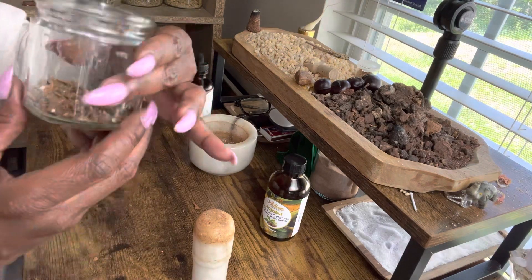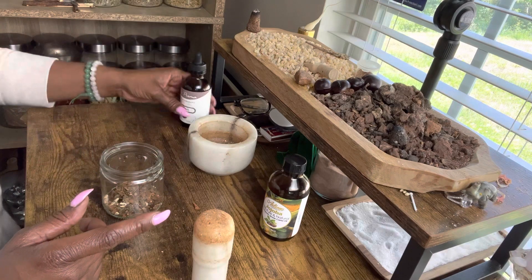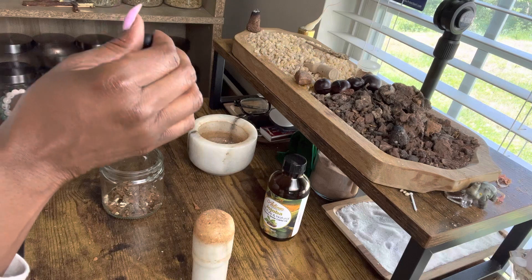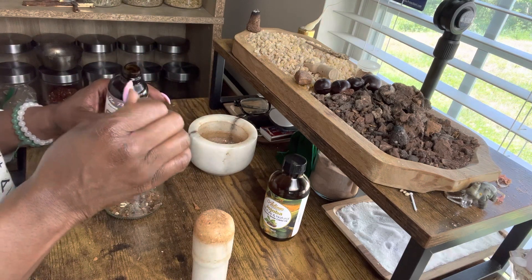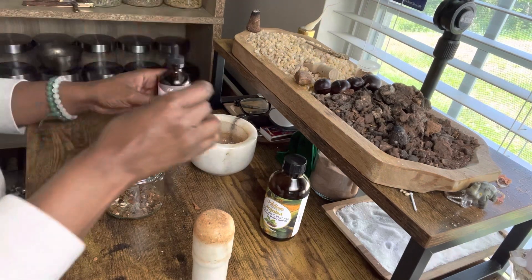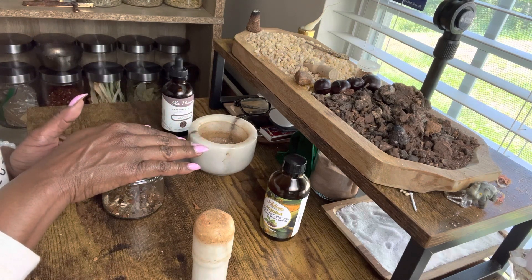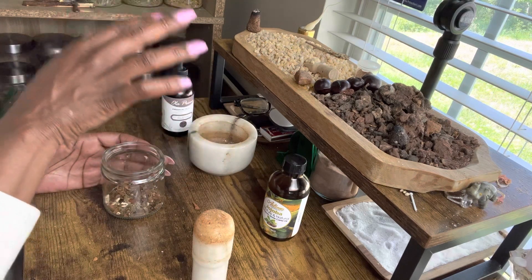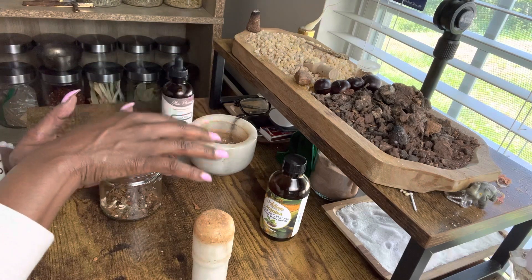I'm going to take some clove essential oil just to add the extra clove essence in here. Now we're going to pray over this again. In the name of the Father, the Son, and the Holy Ghost, I bless and anoint this lucky hand herb mix to bring in love, protect the love, and draw in good fortune.